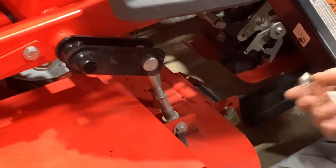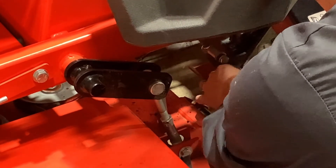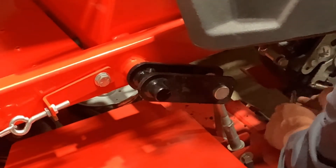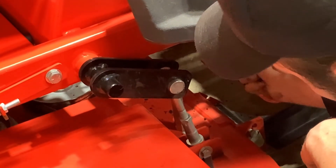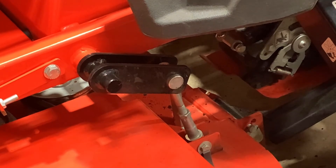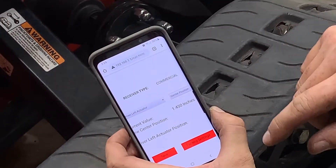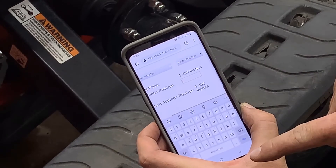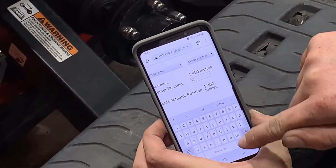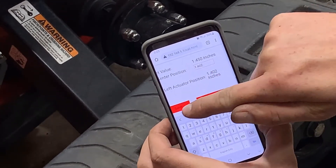From here, we will re-install our hydro transmission spring and center our linkages. Then select driver left actuator center position. We will type driver left actuator position into our new center position and hit save.